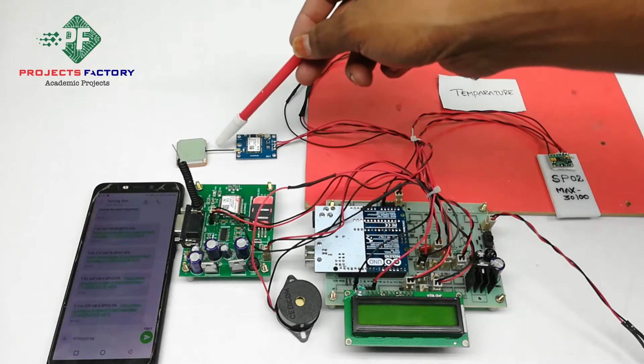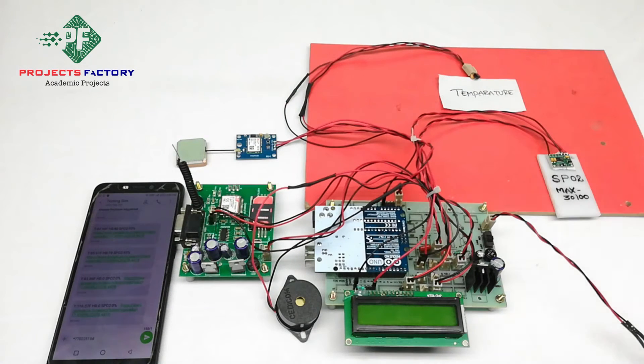The GPS module and its antenna must always face the sky — you have to keep the GPS module in an open environment. With open sky, GPS will take a long time to get accurate values indoors, so keep it in an open environment. Sometimes GPS will take a few minutes to get latitude and longitude values. Now powering on this.